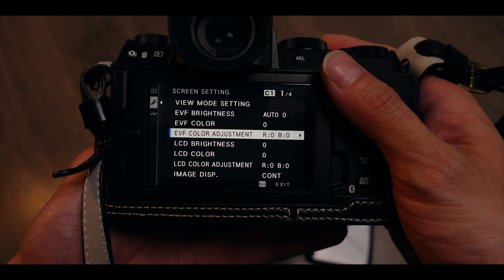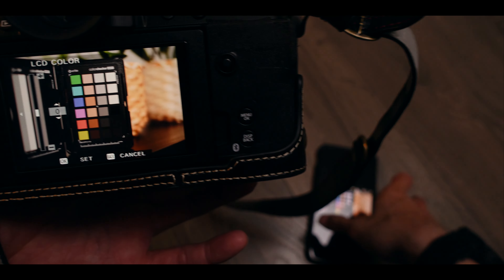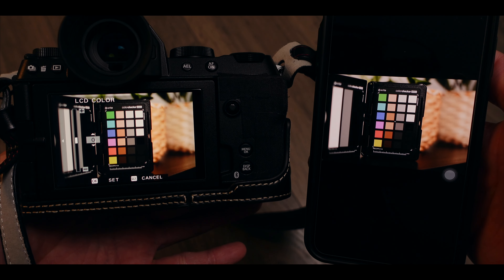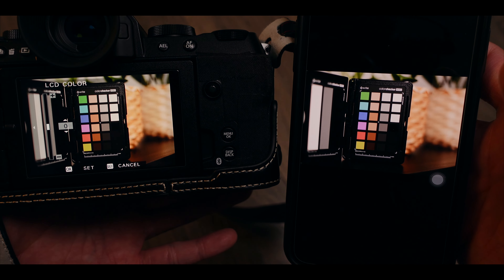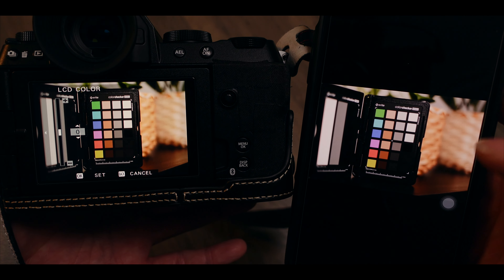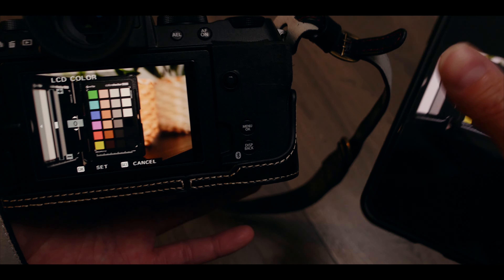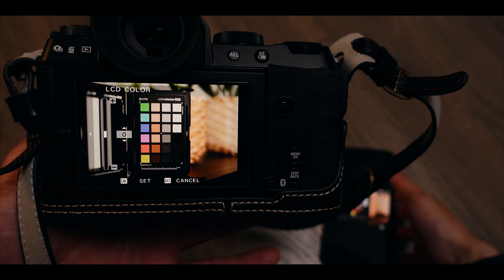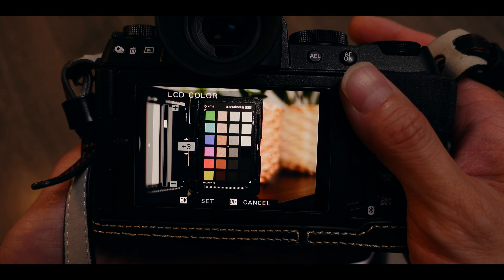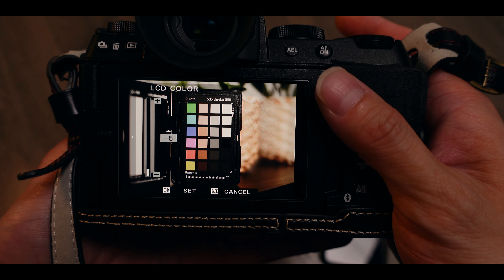I took a photo of a color checker, but you don't have to. I highly recommend taking whatever photo you most commonly shoot and sending that to your phone. If you take a lot of portrait photos, send a portrait with a person so you can compare skin tones — that's probably the most important thing in portrait photography. If you take a lot of landscape photos, send a landscape so you can compare greens and blue skies.